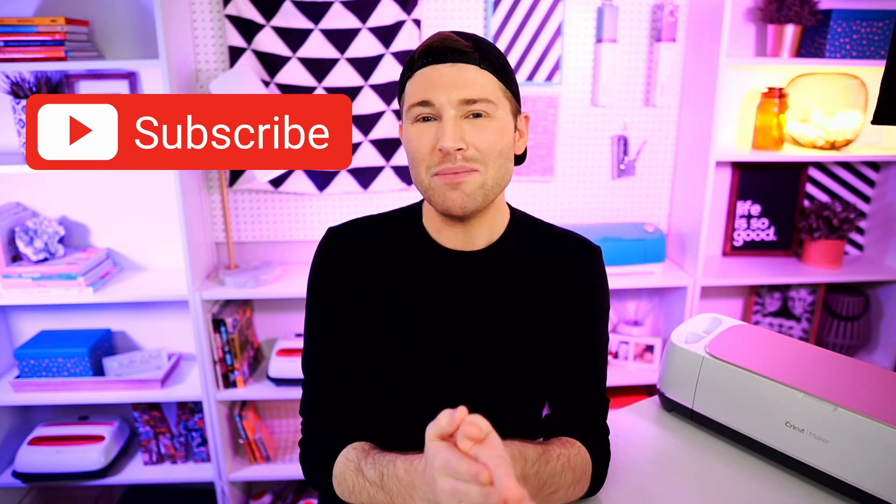If you liked today's episode or learned something new, it would mean the world to me if you took two seconds to hit that like button and drop a comment in the comment section below. If you're new to this channel, consider stamping that subscribe button and ringing that little bell for all the notifications — you do not want to miss out on a single crafty minute. Thank you so much for watching today's episode, and until next time, stay crafty.